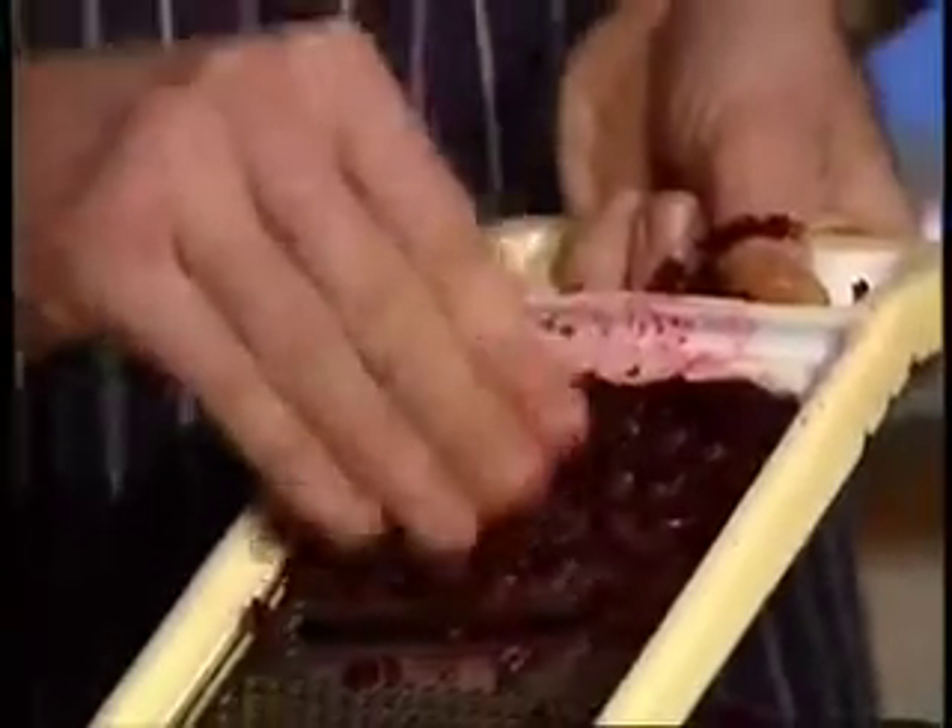For the cheese grater, you'll see my fingers are flat. It's impossible to cut yourself on a cheese grater if your fingers are flat to the steel.